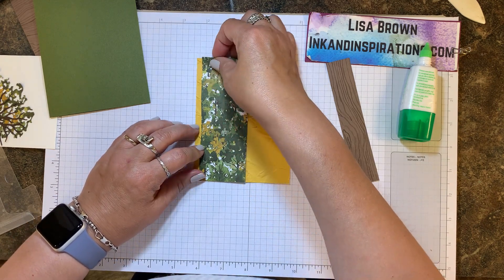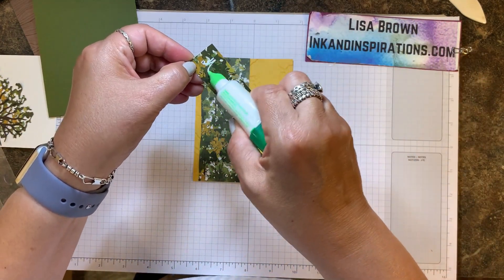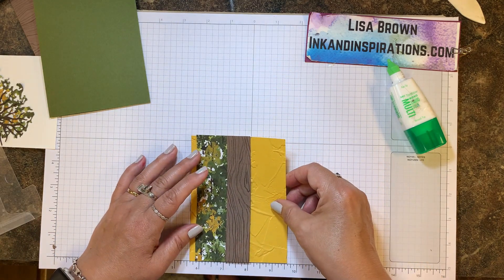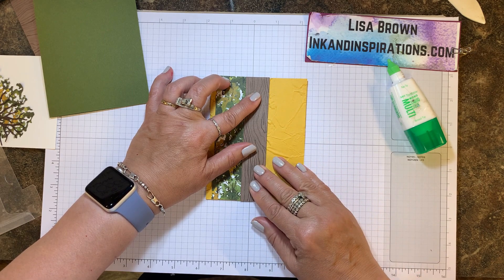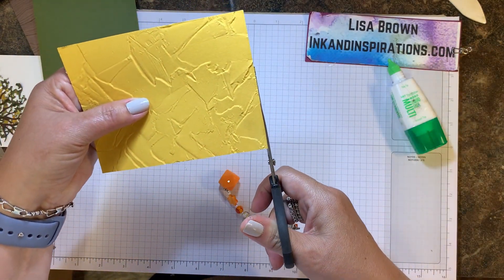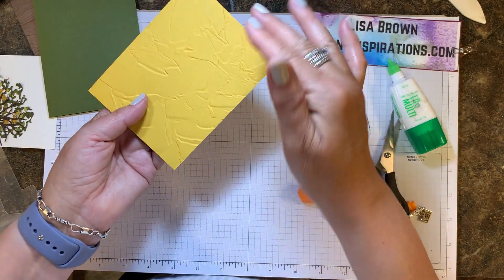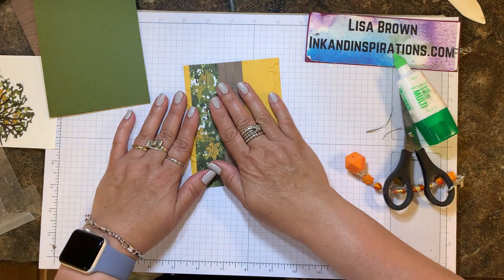I'm leaving about a quarter inch showing on the left-hand side. Then I have this piece of wood grain which is the flip side of the foliage paper, and I'm going to overlap that about a half to three-quarters of an inch, leaving at least about an inch and a half of the textured bumblebee piece showing. Sometimes when you run cardstock through an embossing folder it shrinks it up just a tad, so you might have to flip it over and even out your designer paper or layers on top.